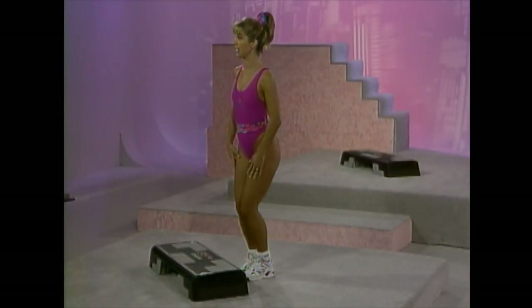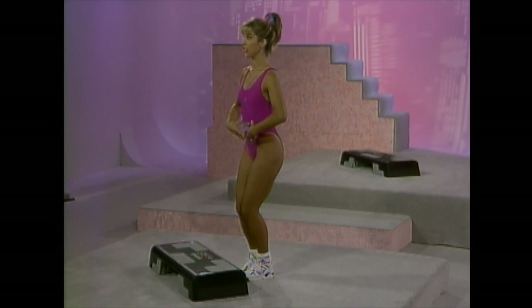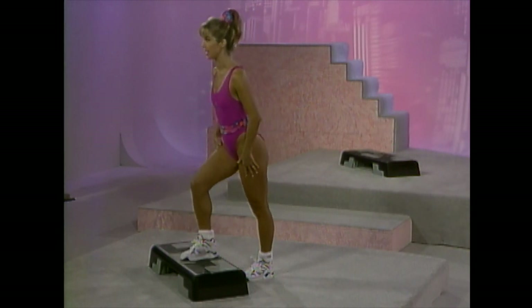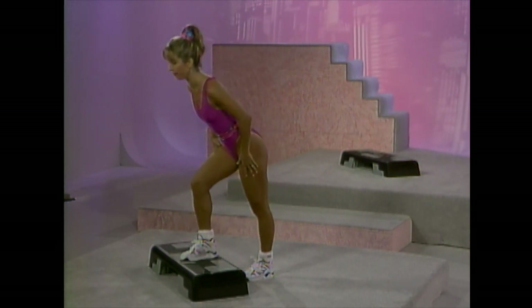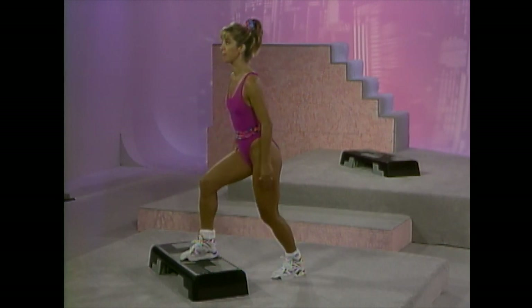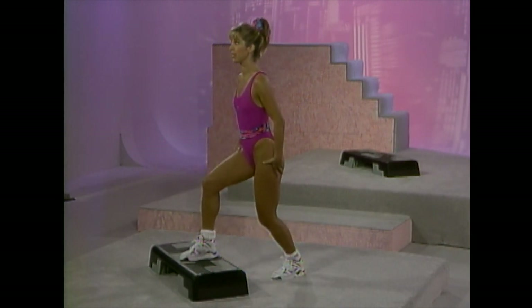Before we get started, here are some guidelines for proper stepping posture. Keep your knees soft, abdominal muscles tight, chest up and out, shoulders back, your neck and head in good alignment. Avoid locking the knee joint. Use a full-body lean when stepping. Don't bend forward from the hips. The knee should never flex beyond 90-degree angles when the body is weight-bearing, so please choose a platform height accordingly.